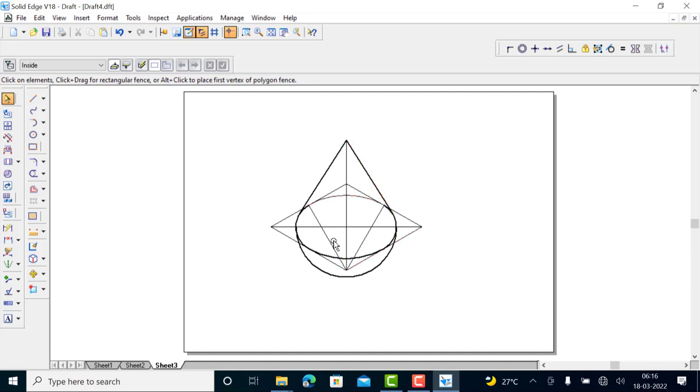Now you have a cone on top of the hemisphere. That's all for today. Thank you for watching.